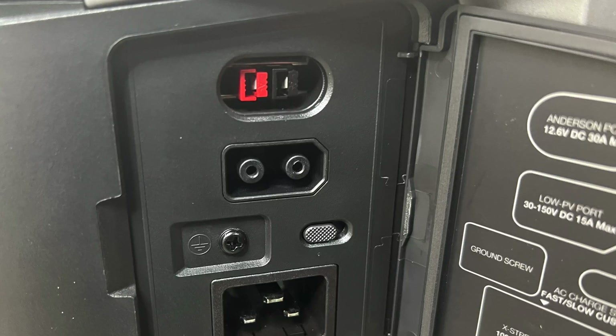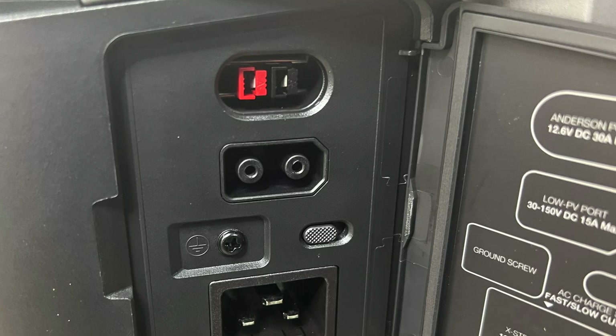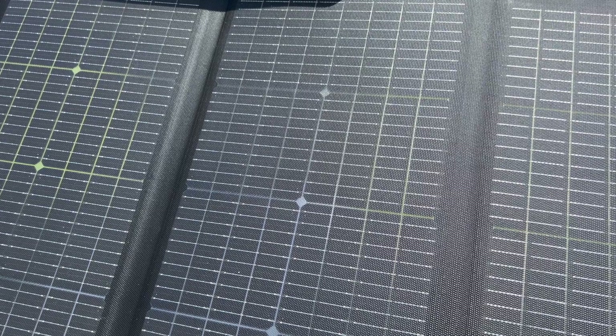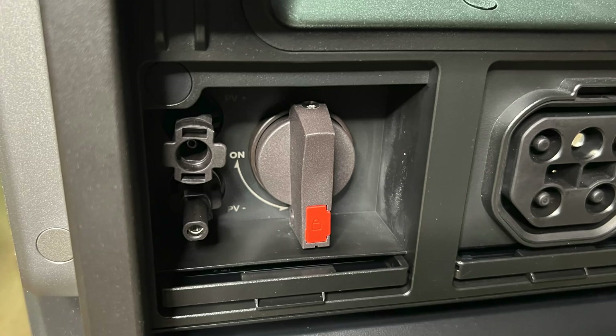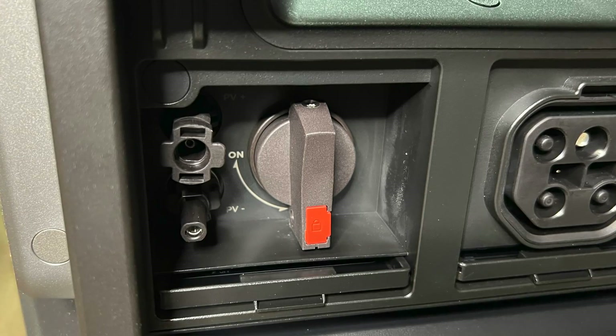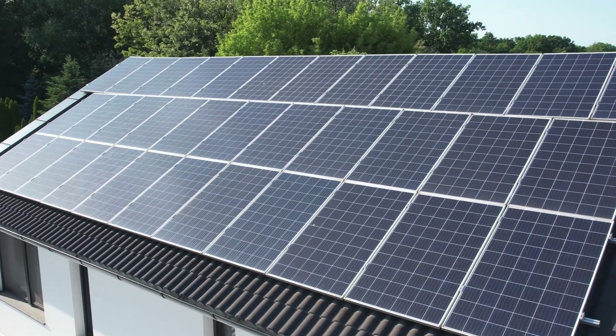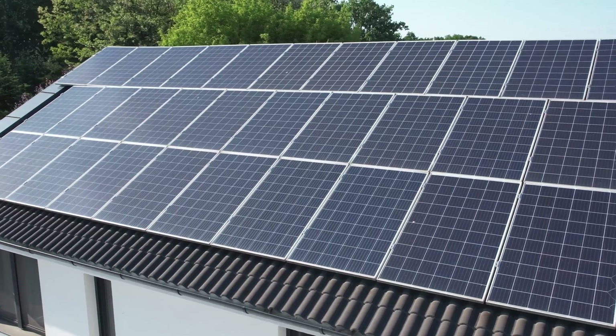It also has two separate ports for solar. The first is a low-voltage photovoltaic port that can handle up to 1600 watts, which is good for hooking it up to portable solar panels. The larger is a high photovoltaic input that can handle up to 4000 watts, useful if you have a large panel array like on the roof of your home. When you combine the two, that gives you 5600 total watts of solar input, which also gives you the fastest solar charging on the market.